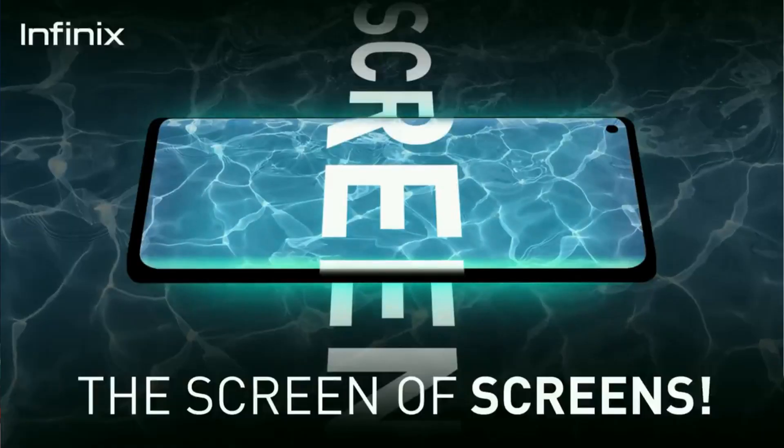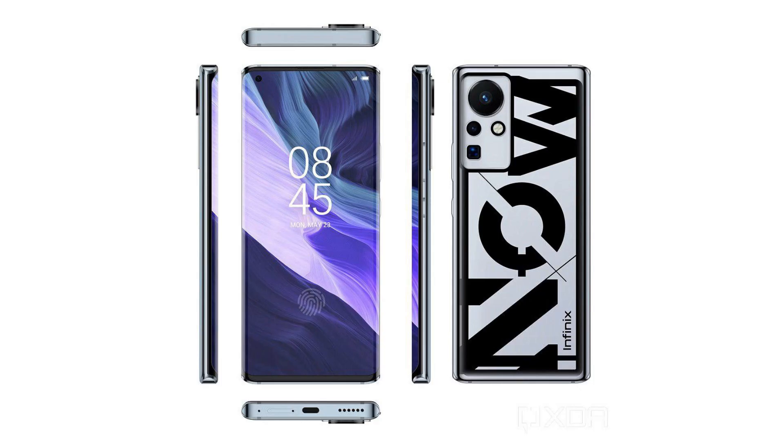First of all, this is the Infinix Zero X — here is the first look. On the front side, there is a curved display up to 88 degrees. The display is a punch-hole style, with the punch-hole on the left side housing the selfie camera. There is also in-display fingerprint scanning support.